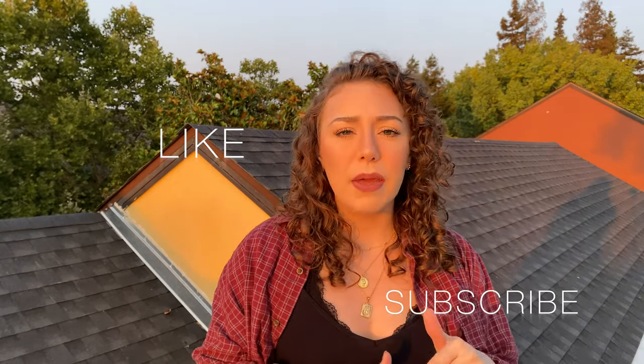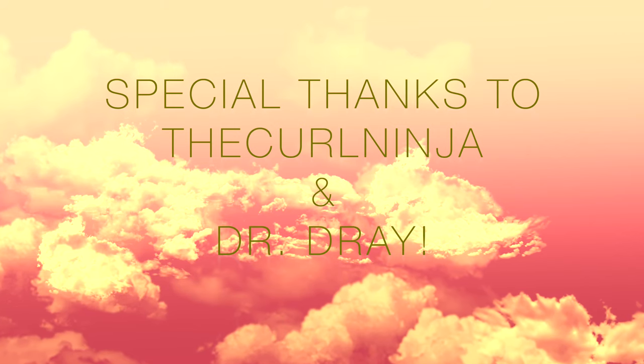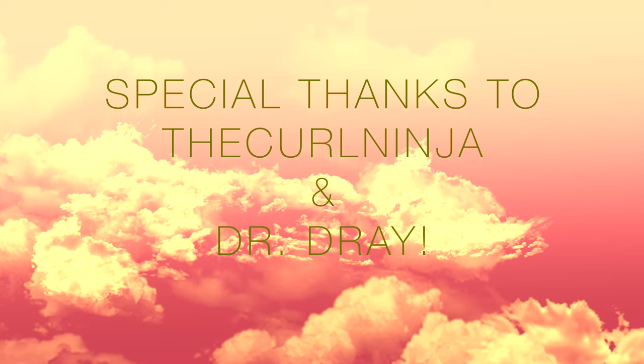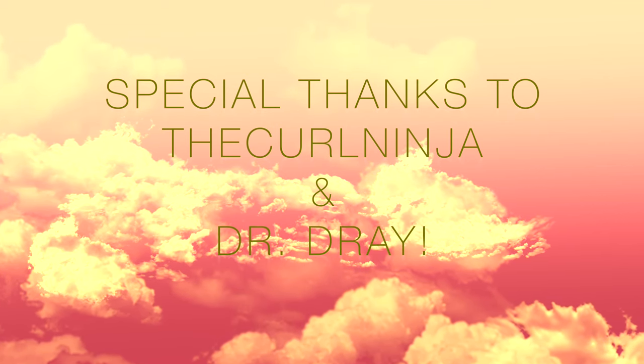All right everybody, that's all I've got for you today. Thank you so much for watching all the way through. Please like and subscribe, and leave your own curly hair tips in the comments down below — I'm open to trying anything. Until next time, remember: tomorrow does not exist. Goodbye! Special thanks to the Curl Ninja and Dr. Dre here on YouTube — they have been vital to helping me create my own curly hair tips.